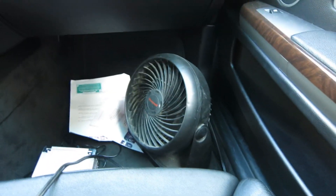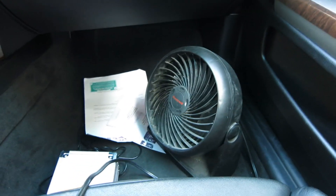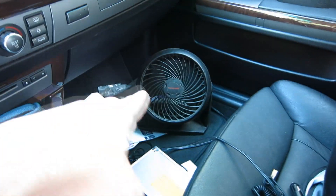Ladies and gentlemen, sorry if it's a little windy, but do you see that down there? That's how we temporarily fix my air-conditioning. This is what taxi drivers used to do. We're working on the air-conditioning. We're looking good.